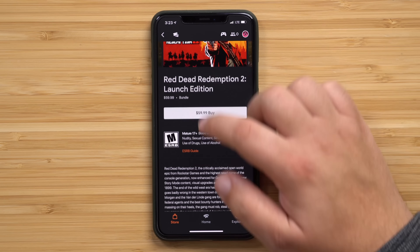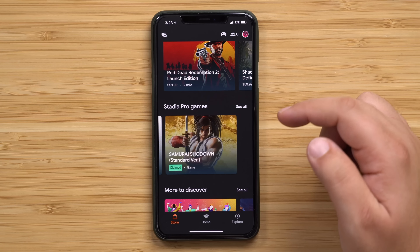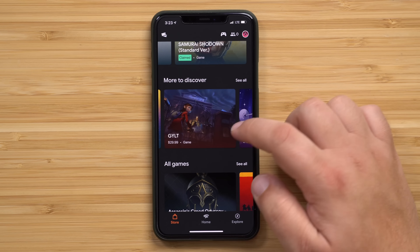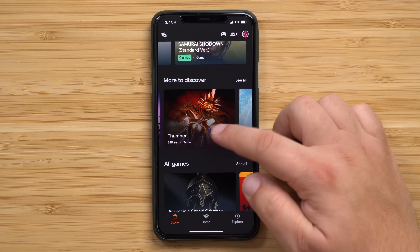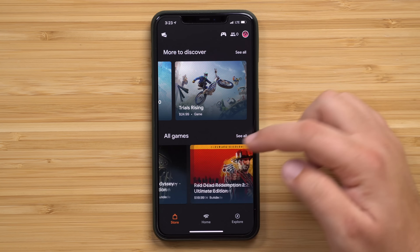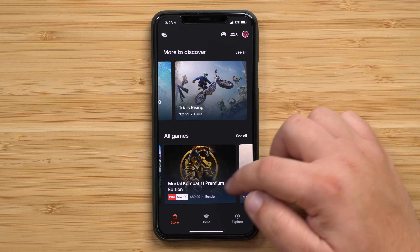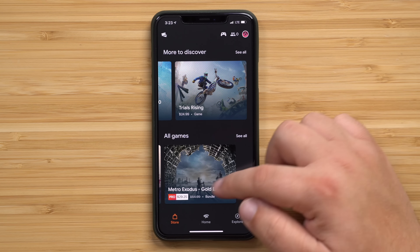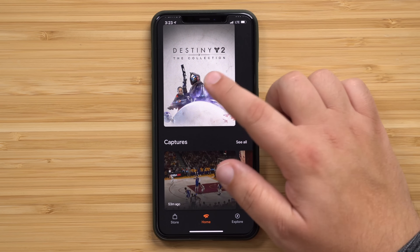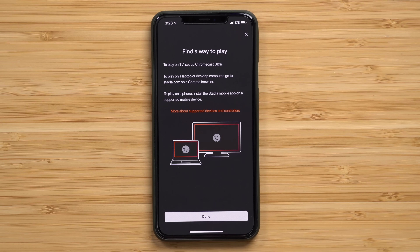You still have to spend anywhere from $30 to $60 at least in order to purchase major gaming titles like Red Dead Redemption 2, Rise of the Tomb Raider, Mortal Kombat 11, and more. There aren't a whole lot of games available at launch, but that should change over time. Once you're signed up for Stadia — which you can do via the iOS app — you can claim free games if you're on the Pro tier. I have Destiny 2 and Samurai Showdown, and you can also purchase new titles directly inside the app.